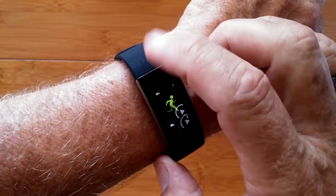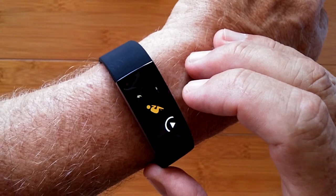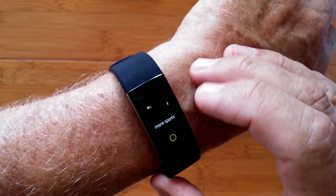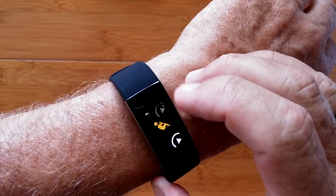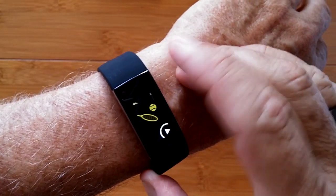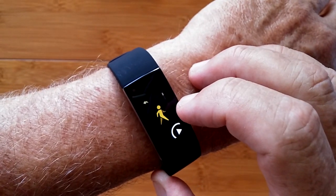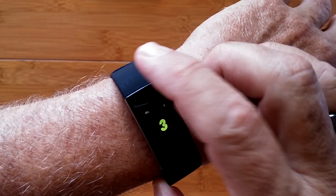Then there are sports: running, cycling, basketball, tennis, swimming — remember, it's waterproof — soccer, walking, rope jumping, push-ups, and more. In different sports you get different metrics.